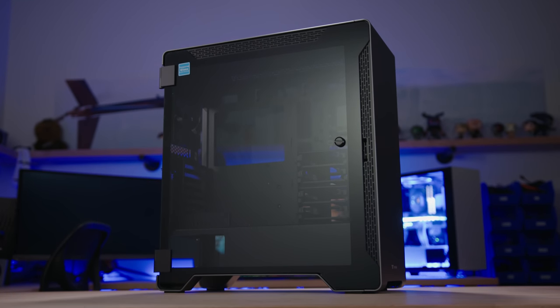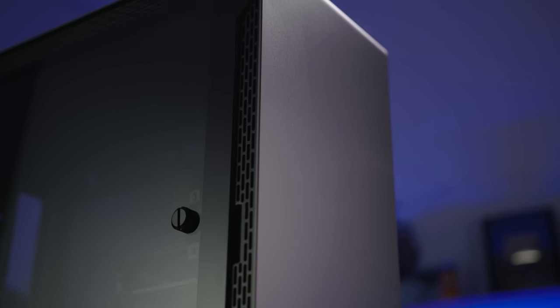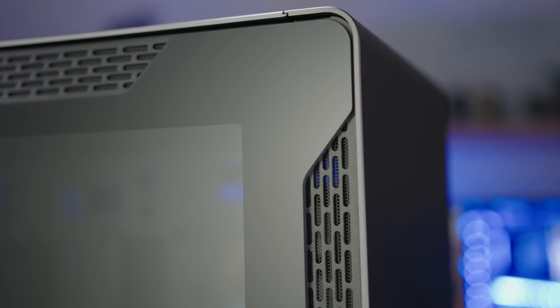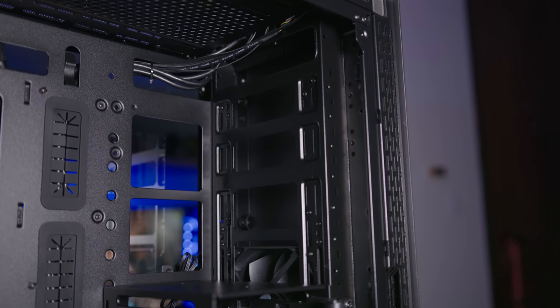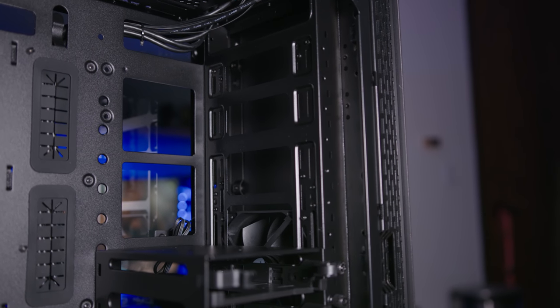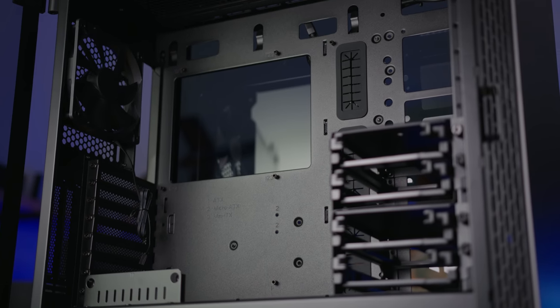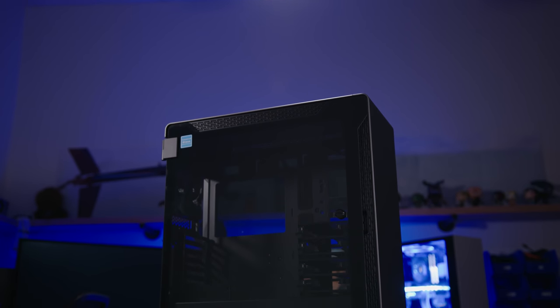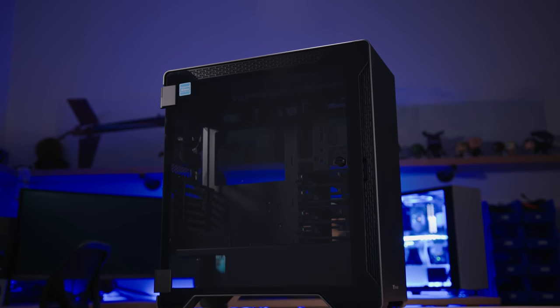The Thermaltake A500 Aluminum TG mid-tower features a sleek aluminum front panel and two 4mm tempered glass panels for breathtaking views. Enjoy 420 and 360 rad support at the front and top respectively, and breeze through installation with the dismantleable modular design. Step up your case game with the A500 Aluminum TG — click the link below for more info.